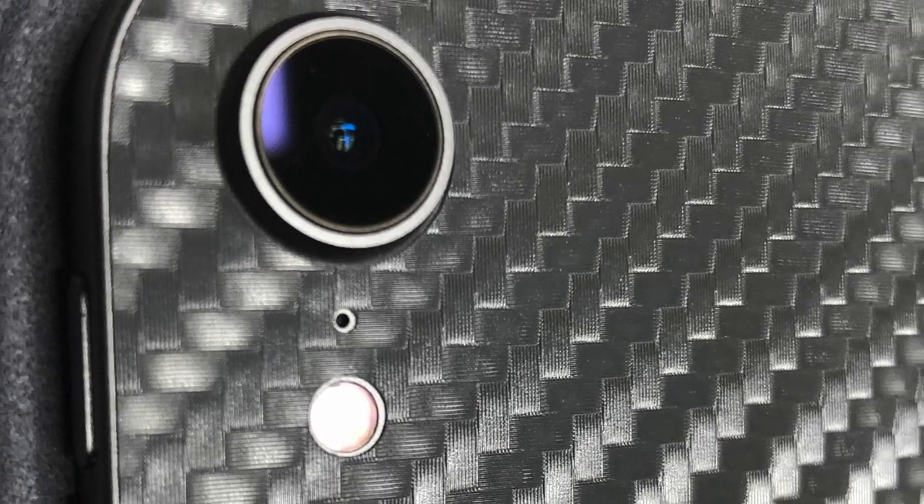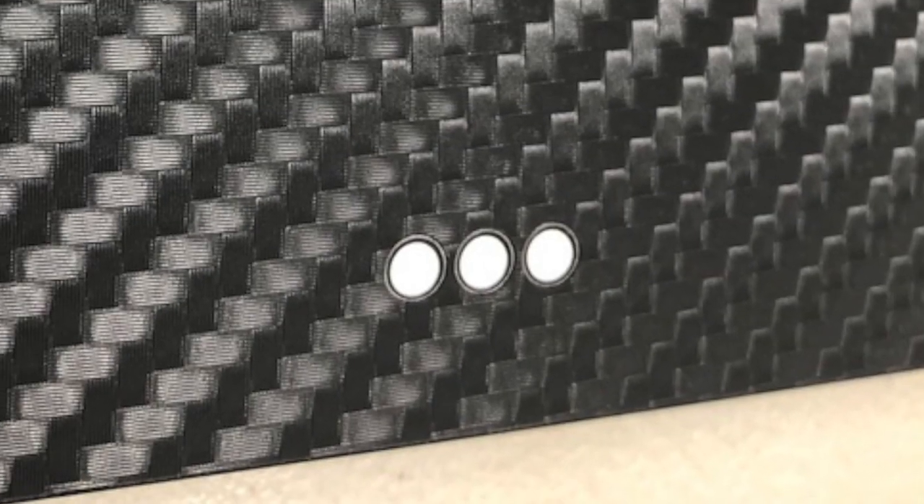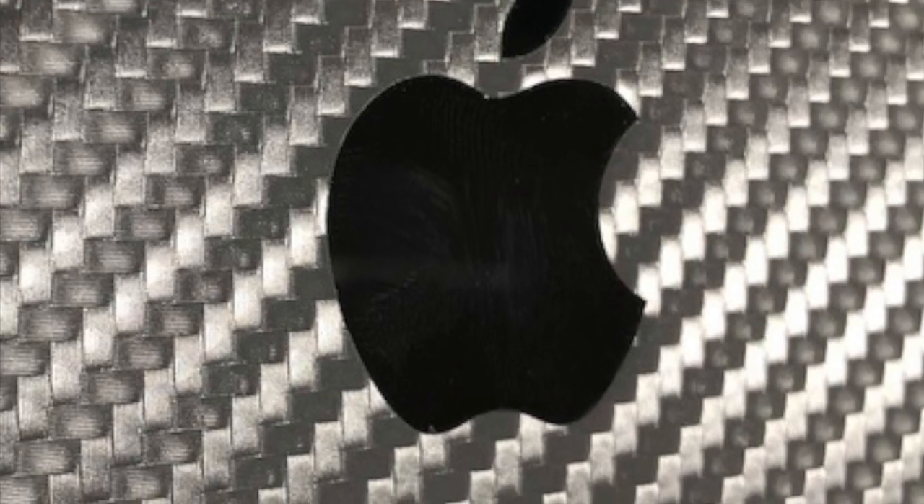The skin for the iPad came with only one piece, and it was easy to install. The material is pretty thick and it covers the rear from edge to edge. The camera, mic, and mag connector cutouts are precise, and even the Apple logo cutout is spot on.